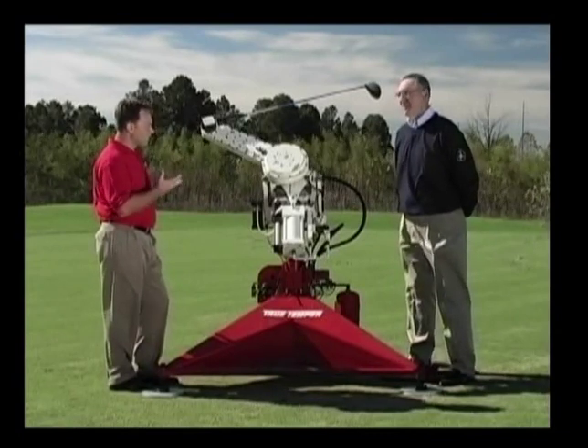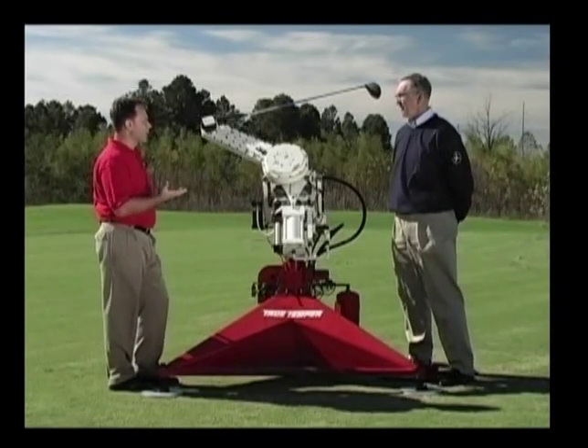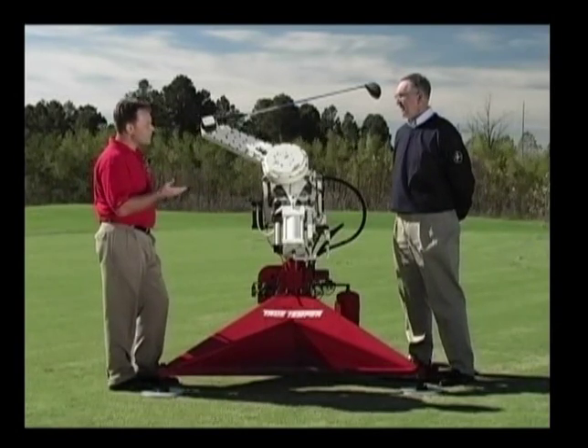As far as the Iron Byron goes, I just want to let everybody understand how it all came about. So why did you design the Iron Byron? True Temper came to Battelle Institute where I was a project engineer, wanting a machine that would swing a golf club like a man swings a golf club, but do it extremely repeatably.